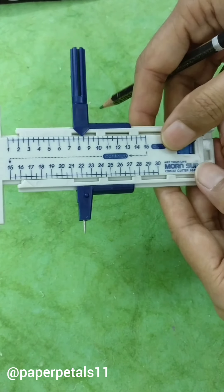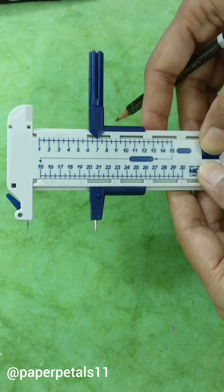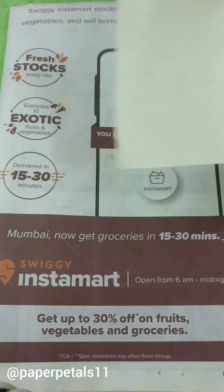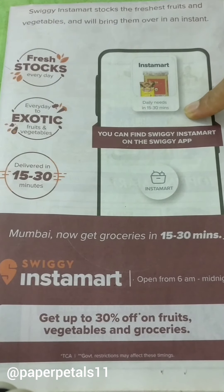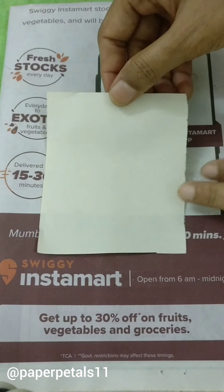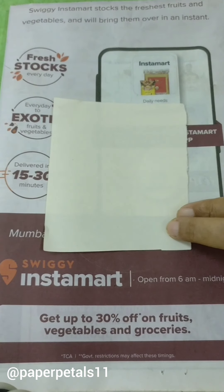Now let's get started and see how easy it is to use this tool. But before starting, make sure to use a newspaper or some rough sheet below to protect the table that you are working on. I'm going to cut a simple copy paper first.